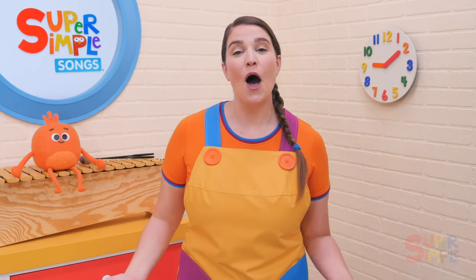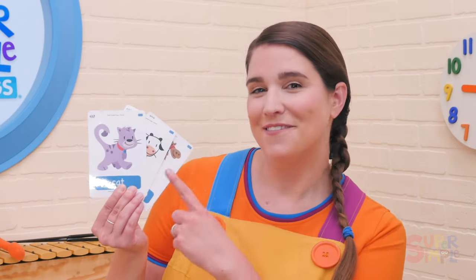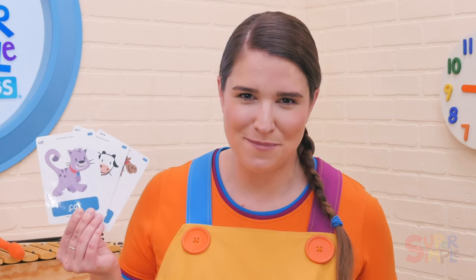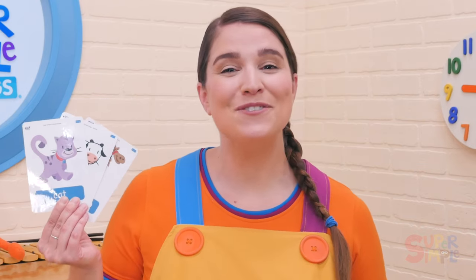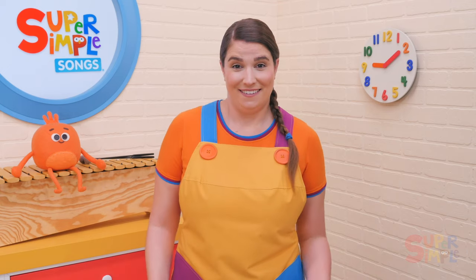Ask your students for other movement ideas like jumping or skipping. Try doing the actions they come up with fast and then slow. You can also ask for movements related to other animals like stomping for elephants or hopping for kangaroos. For more animal review and movement, use animal flashcards like these from Super Simple and ask your students how each animal moves. Can they come up with a movement for each animal? Have them try doing it fast and then slow.